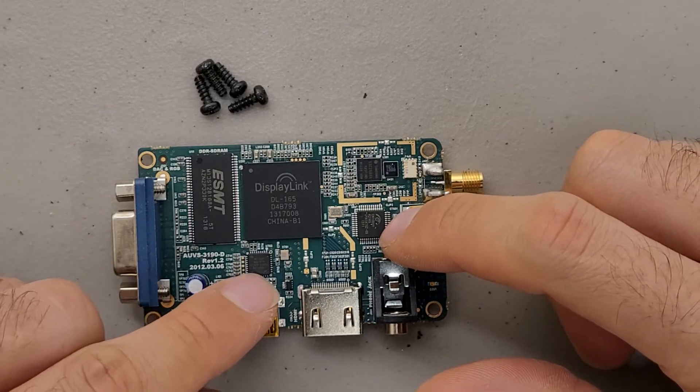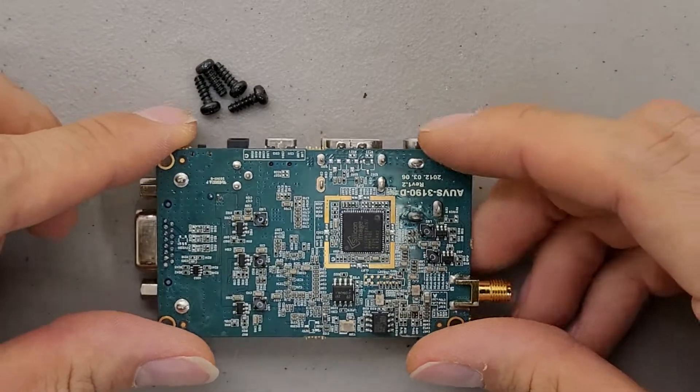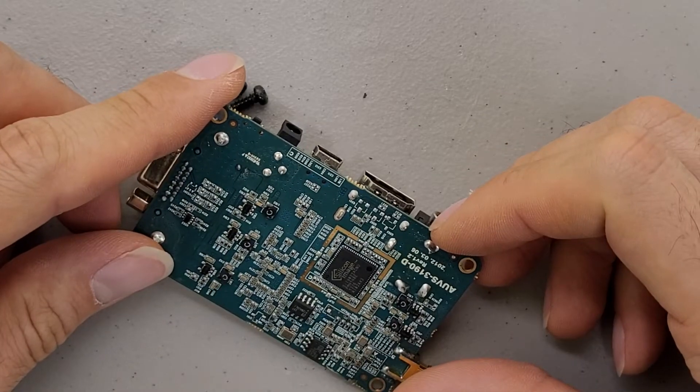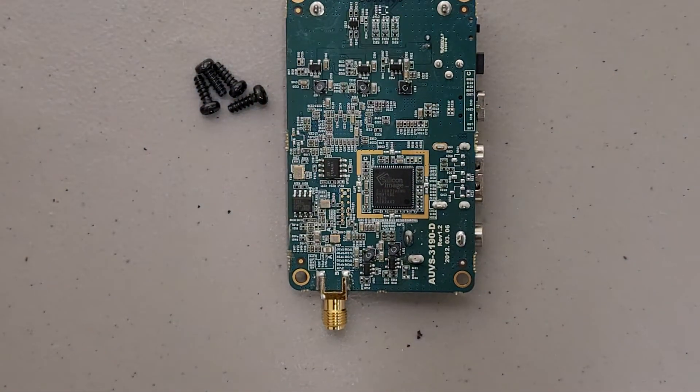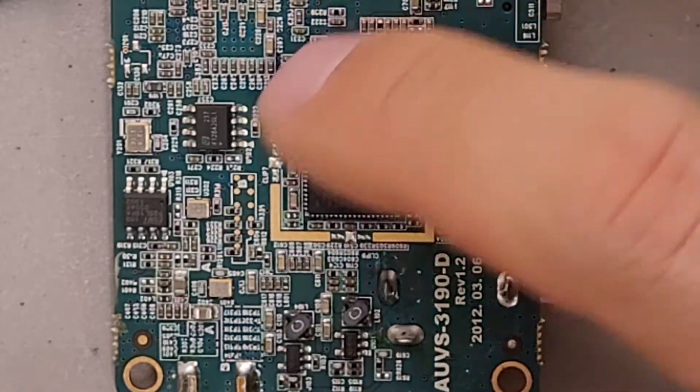I'm not sure what these two chips would do without looking them up. And on the bottom side there's a second image chip. It also has some gold plating around it that I'm not sure what the purpose of that is for.